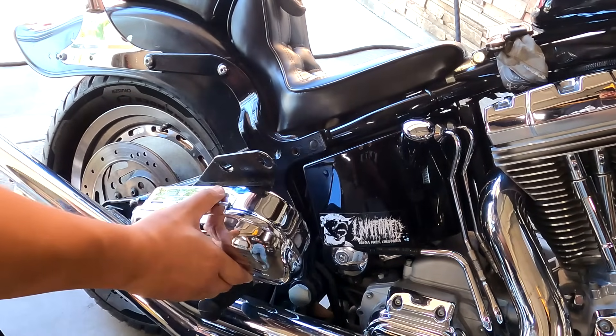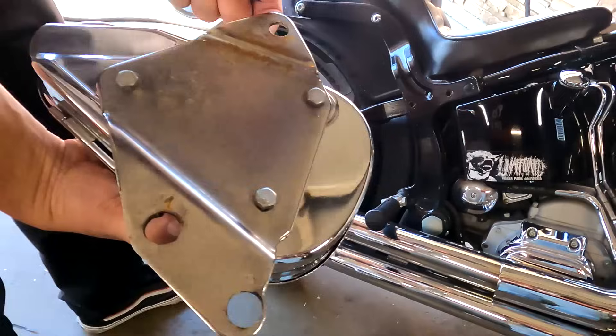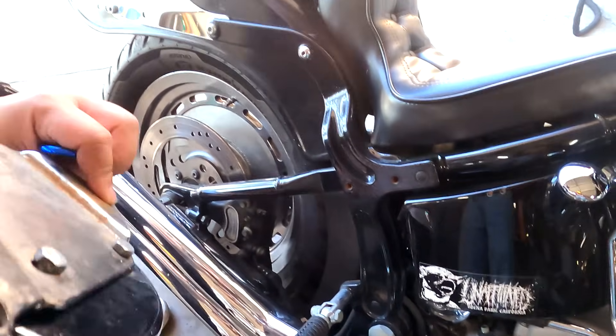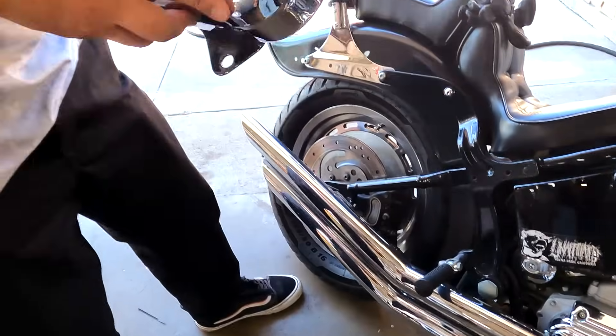I think the bottom one actually replaces the peg mount. What, there's a mount? The bottom? Oh. Or no, it probably doesn't replace the peg mount. Probably the peg is the bolt. Yeah, exactly. Try that out. Just make sure it's all on tight.